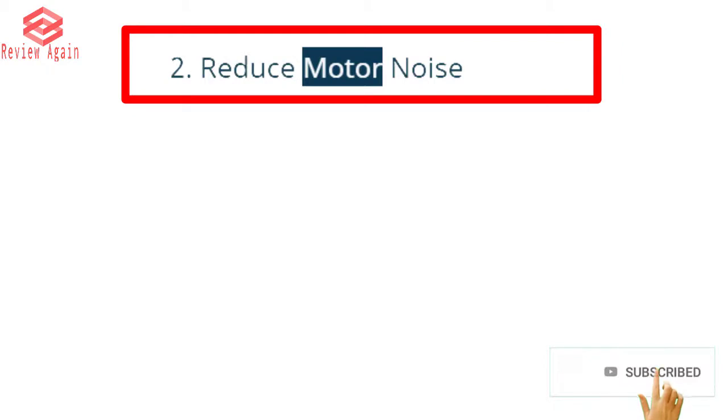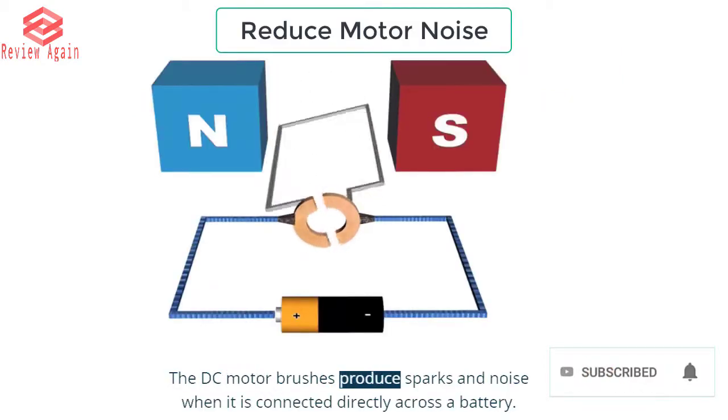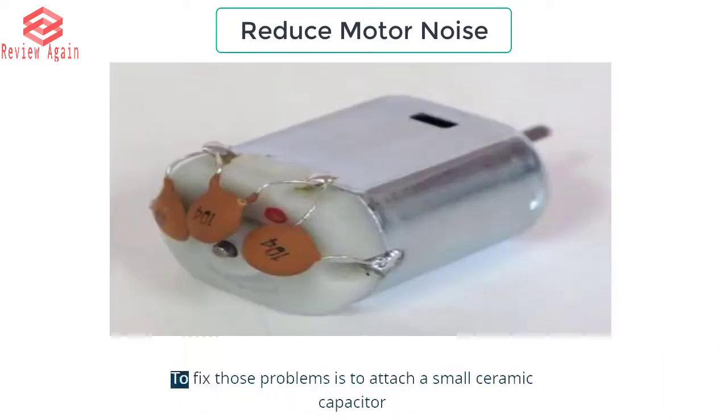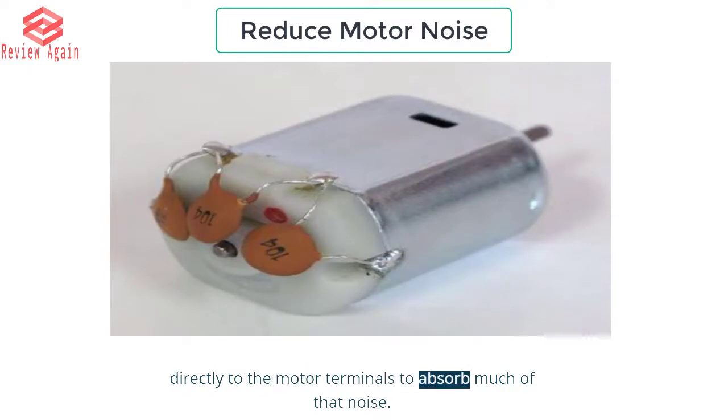Reason 2: Reduce motor noise. The DC motor brushes produce sparks and noise when it is connected directly across a battery. To fix those problems, attach a small ceramic capacitor directly to the motor terminals to absorb much of that noise.